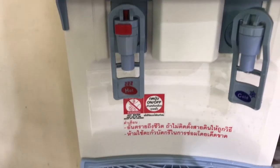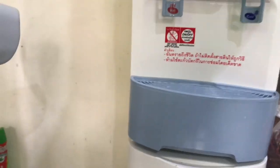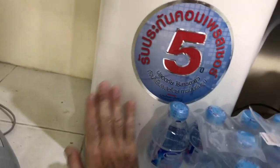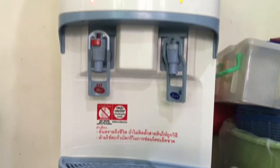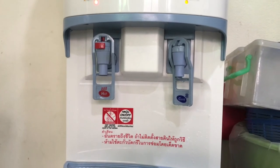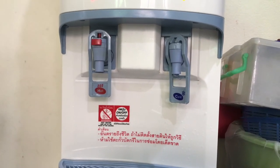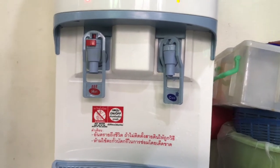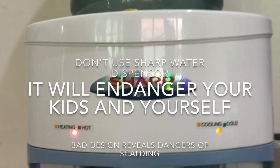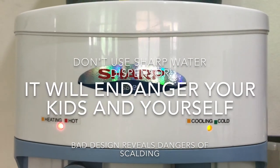It's very dangerous for children because it's only about — here's my hand — one, two, three, three and a half, four hands to the floor. So a three-year-old can actually reach this. A three-year-old kid can actually reach the hot water dispenser. Hazard. Sharp.